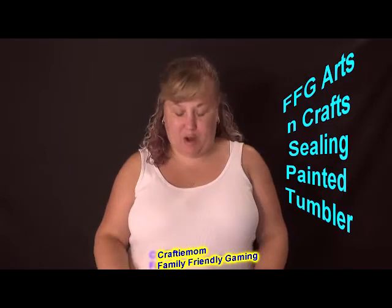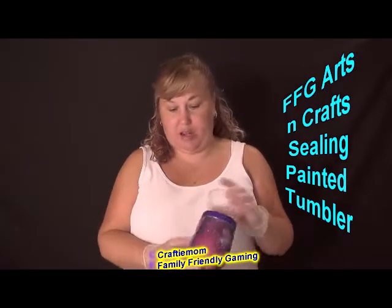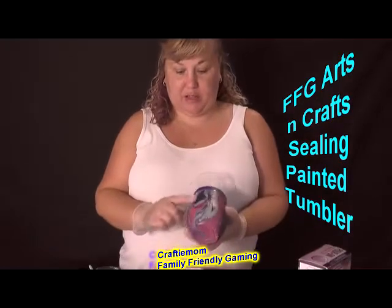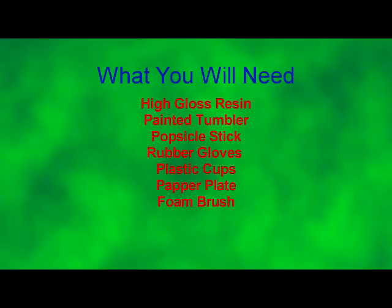Hello everybody! Today we are going to seal our tumblers that we had done with the hydro dipping in our last week's video. You'll see a list of what we used. Also, we have a Facebook group called Crafting with Crafty Mom.